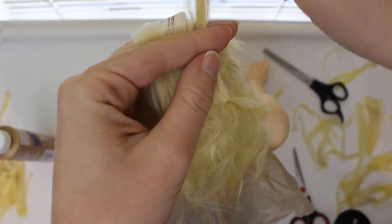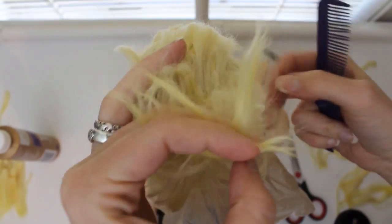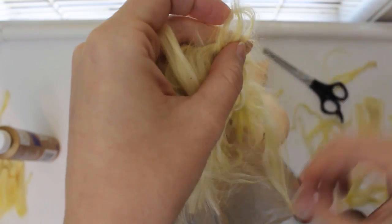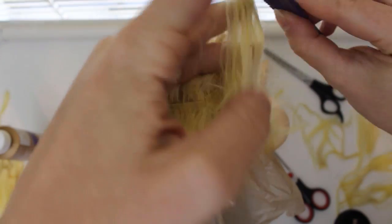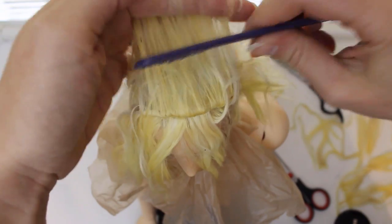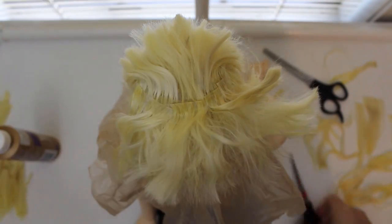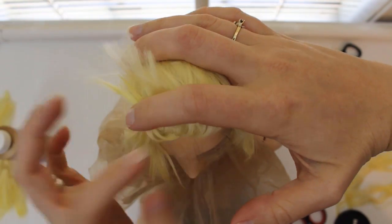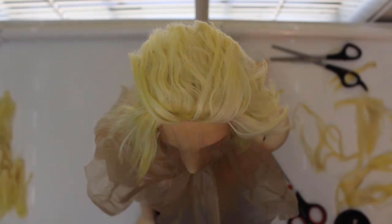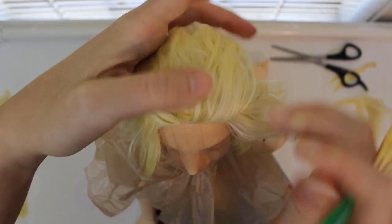I want to keep some longer pieces around his face, so I separate some out with a comb and trim the rest for styling back over the top of his head. When I get to the front edge, I see some places where the hair didn't glue to the edge well, so I use a paintbrush to put a little more glue in that spot. I press the hair into the glue and let it dry completely before moving on to styling.